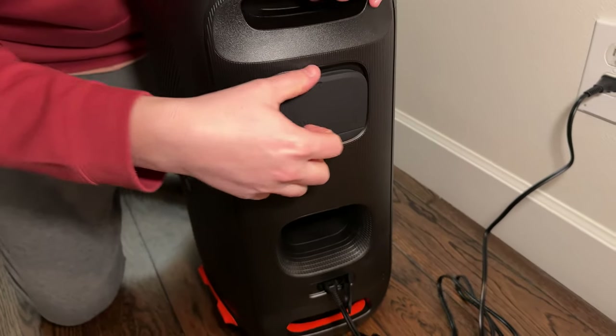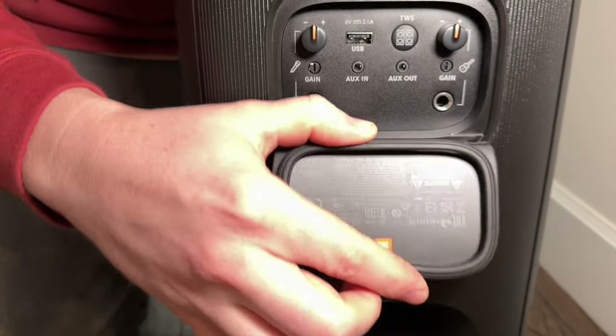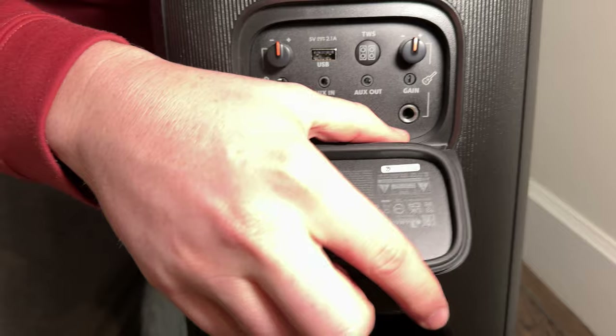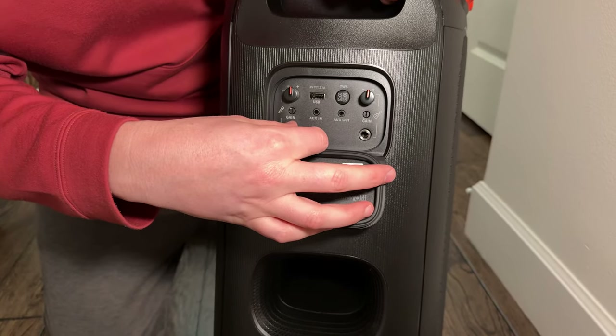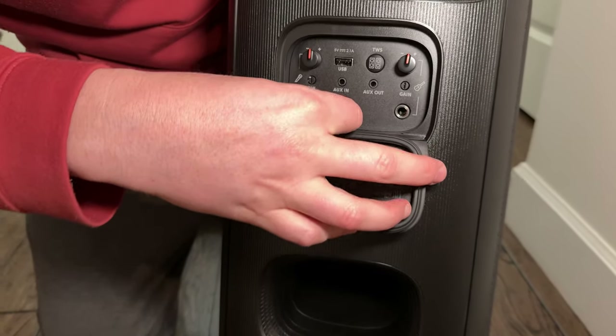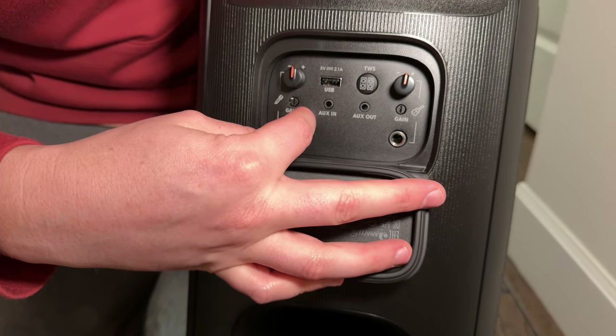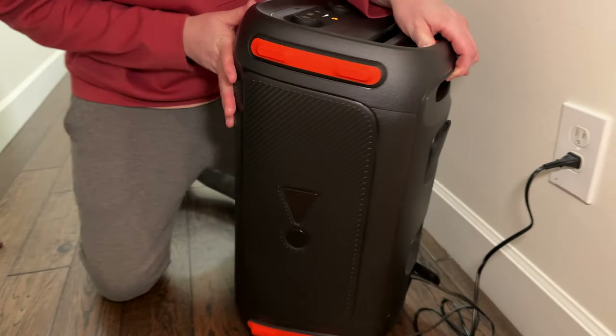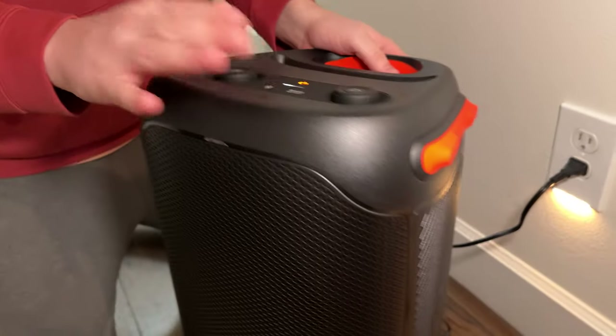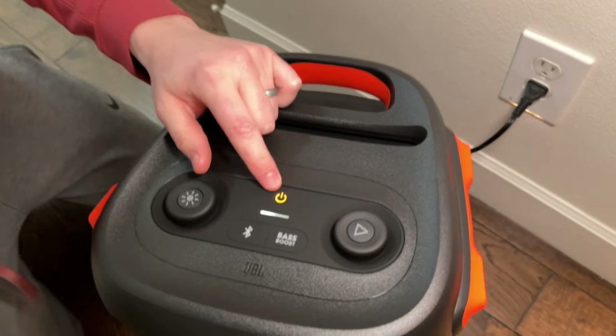Up here you have another port that opens up. These are nice rubber gaskets to prevent water and dirt from getting in. You can adjust the gain, add a guitar mic, connect multiple speakers, aux in, aux out, and USB — so that's really handy.